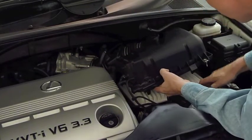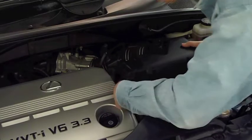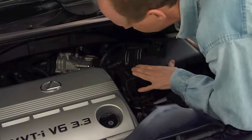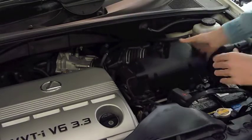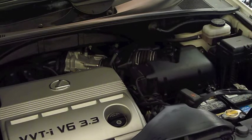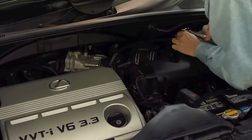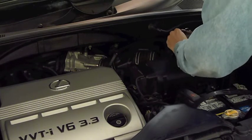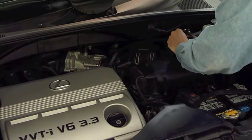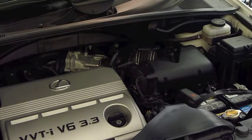Everything is now lined up properly. There will be a couple of little tabs here — you'll see where they go and they just clip into the spot. We've got the air cleaner back in place, and now we just have to tighten up these bolts to get a good strong fit. And that's all there is to replacing your air cleaner on a Lexus RX330 or RX350.